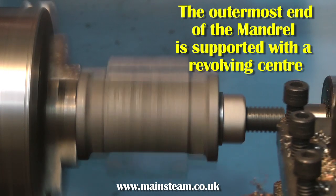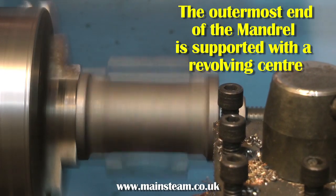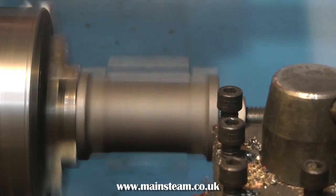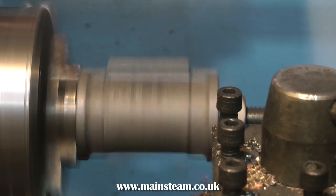Of course you have to make the mandrel — it's not a commercial item. But if you're going to make a few one-inch cylinders in your lifetime, it comes in useful. I do have a few other mandrels like this that I've made for various cylinder jobs, and they do the trick ideally. It takes the chaos factor out of it for me.